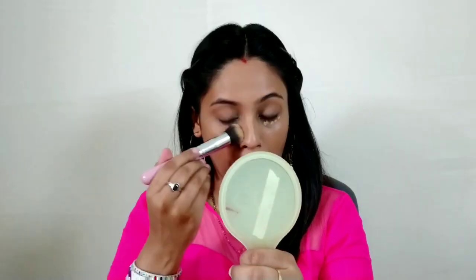I apply it on my face and neck. I don't need to apply concealer separately, but I used to apply it on the same foundation. The blend is very easy. If you have to apply it with finger help, then it will also be done. It is available at 600 rupees.